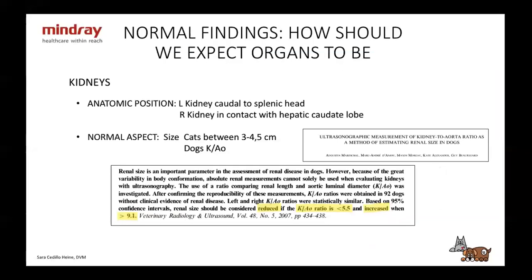Kidneys. The left kidney is going to be caudal to the splenic head, and the right kidney — which we all know is more cranial — is going to be in contact with the hepatic caudate lobe. In cats, they're going to be between 3 and 4.5 centimeters. In dogs, it varies with the size of the dog. There's an article where they did a ratio with the aorta: you measure the kidney length, you measure the aortic diameter, and if that ratio is less than 5.5, you have a small kidney; if it's over 9.1, you have a large kidney. I think this is very helpful because a lot of times, especially with big dogs, you're not sure if you're looking at a big kidney.